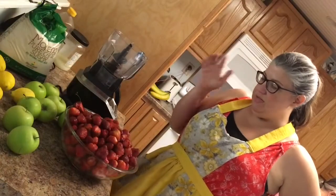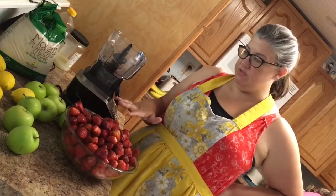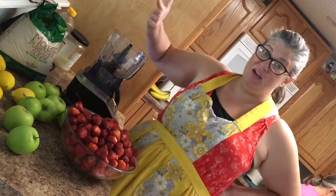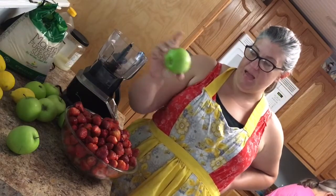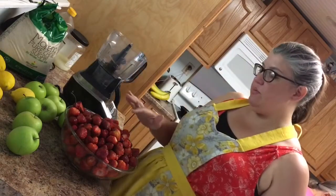The ingredients you're going to need for this are really simple. We have our strawberries that we picked yesterday from a local farm, you're going to need sugar — you can use honey too, I've made this with honey — you're going to need Granny Smith apples, they need to be Granny Smith apples, and you're going to need some lemon juice. That's all that goes into this recipe.